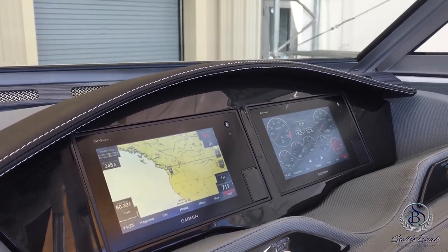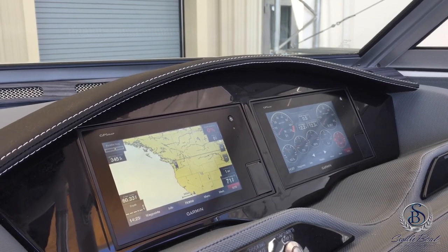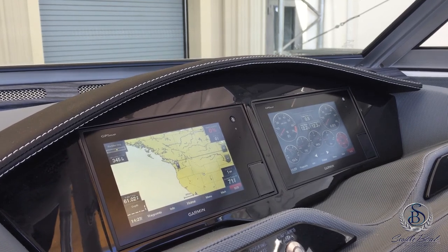Here's the Garmin glass cockpit available in the R-Series boats, either surf or non-surf. This is how Cobalt sets it up from the factory, where you have your nav maps on the left-hand side and your gauges on the right-hand side.